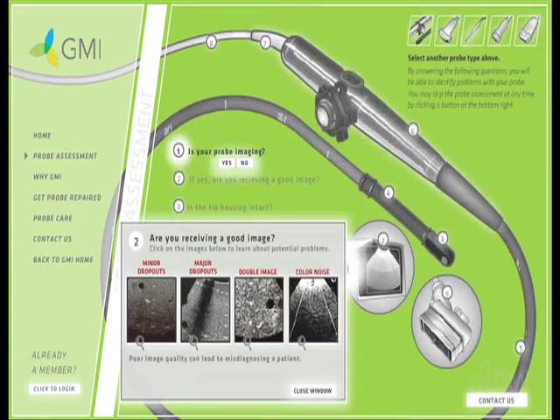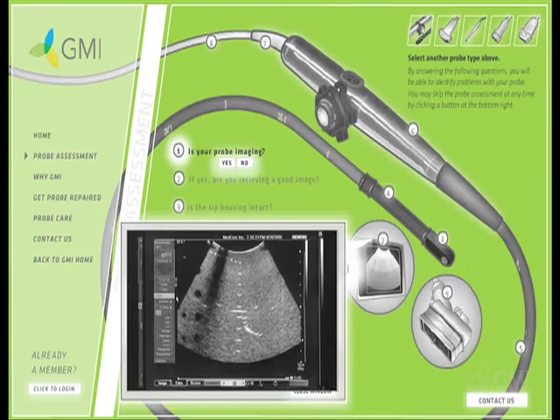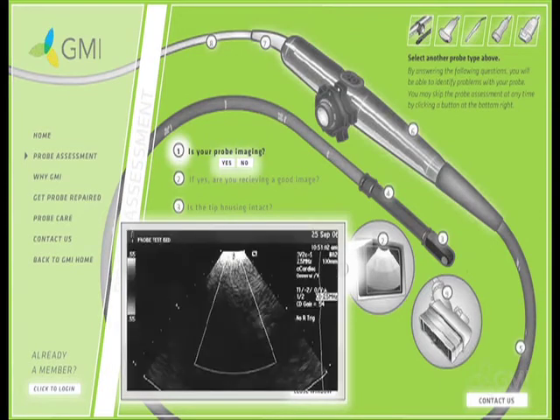Once the visual inspection is complete, proceed to imaging with the probe. Look for dead or weak elements. Check image clarity, depth and penetration. Also look for Doppler noise, either color or spectral Doppler.